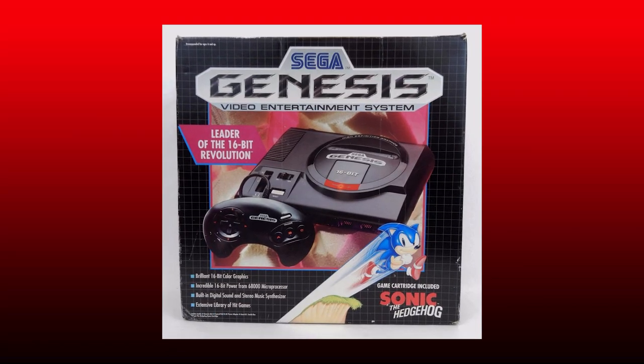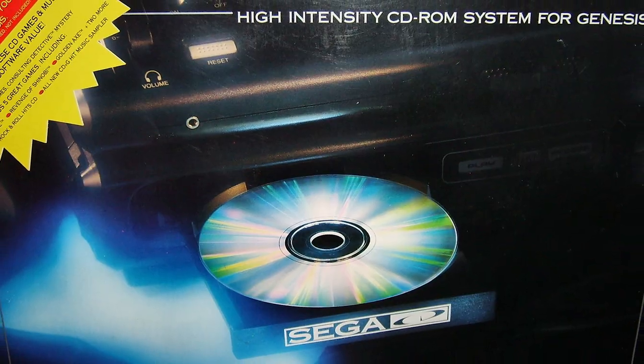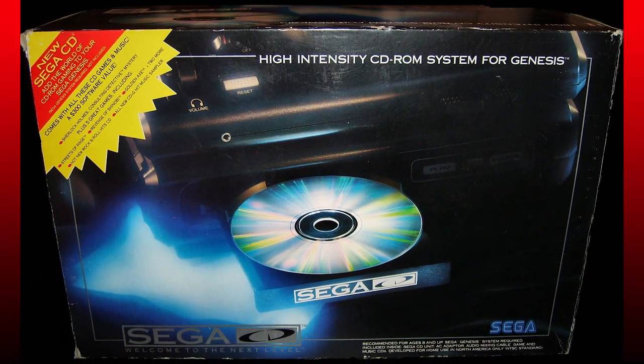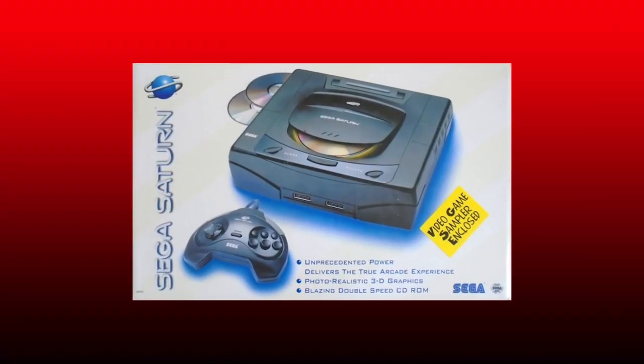Pretty slick, I will admit, but with the release of the Model 2 Genesis, they became a bit more bland. The Sega CD box, though, just looks like you're opening up a portal to an alternate dimension — I love it. Sega kind of gave up with the Saturn box though, just a plain white background. It's a shame, really.